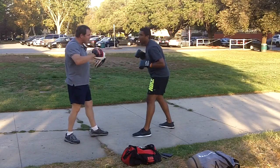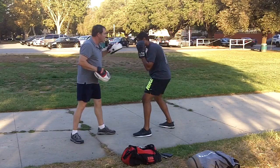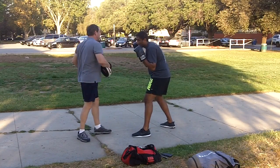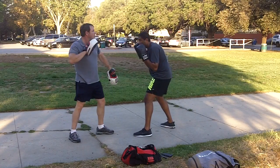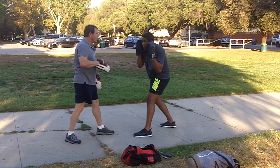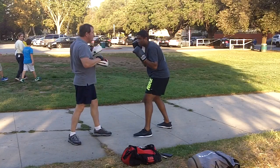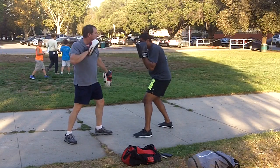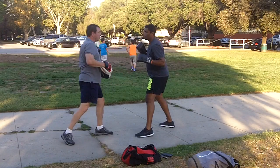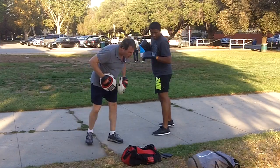Now we're going to put everything together. You're doing good. Slip. Slip. Slip. Bob. There you go. Bob. Bob. Bob. Slip. There you go. Slip. That's it, come back up. Give me another target. Is that our first round? Okay. Relax.